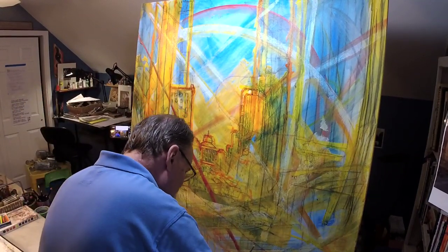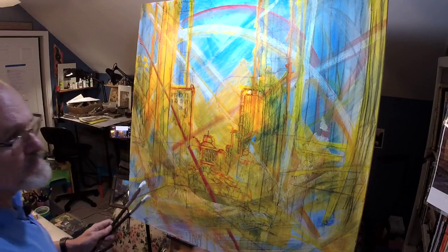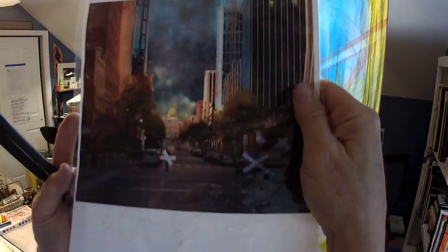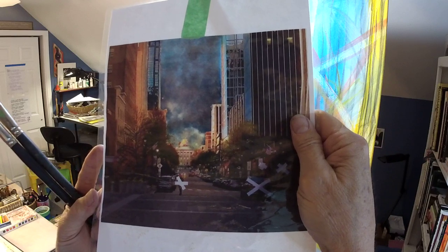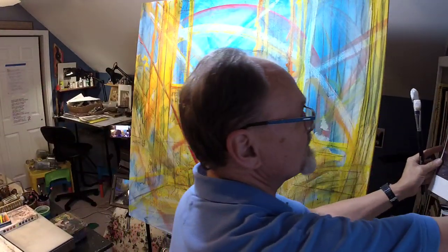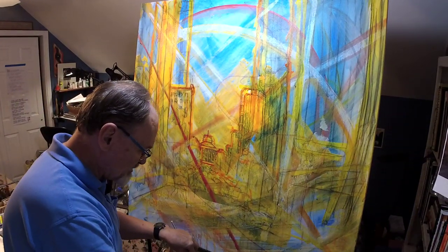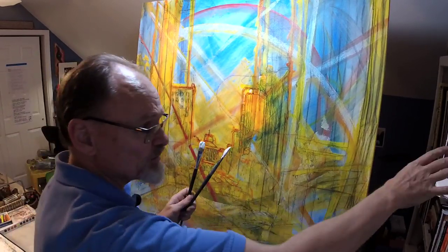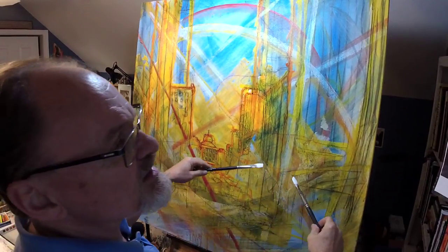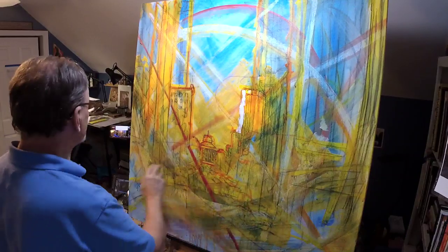I'm just about running out of white acrylics here. Let me show you the photograph I'm working from to paint this scene — I've got it taped up to a bookshelf over to my right. And now, because I'm painting in white, what am I going to focus on in the photograph? Not white stuff — light stuff. Anything that's light, that's what I'm really going to be looking at.